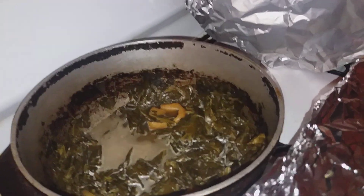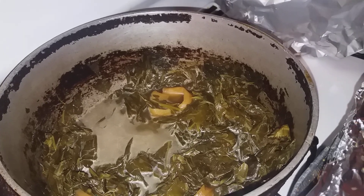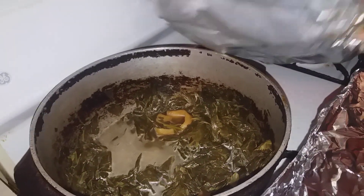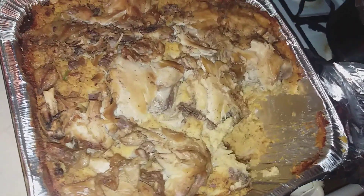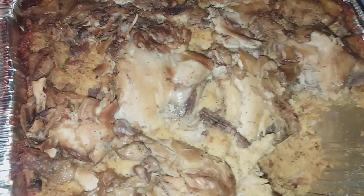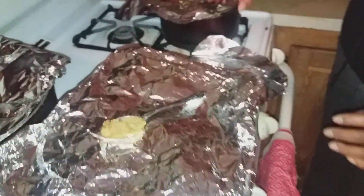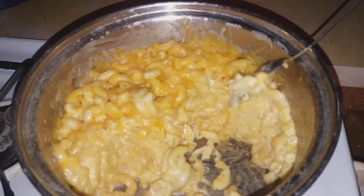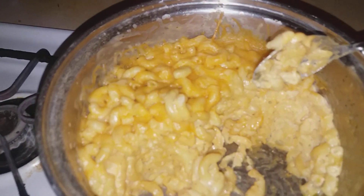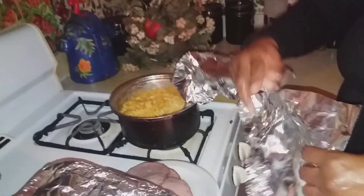These are collard greens and I hand picked them — well, actually my husband picked them. After this, I had cooked chicken and dressing. I also put mac and cheese. So you can see we've eaten already. And I have ham too.